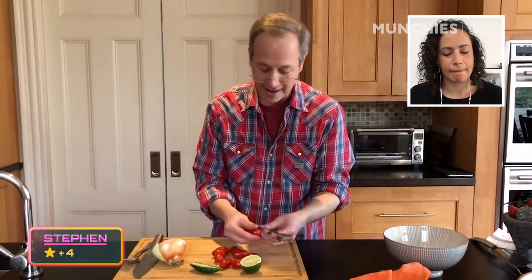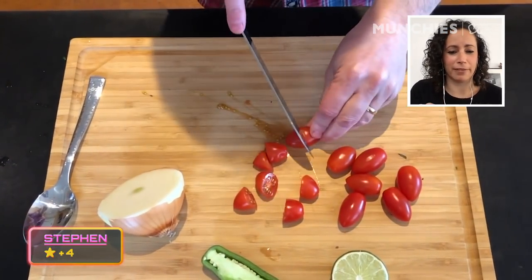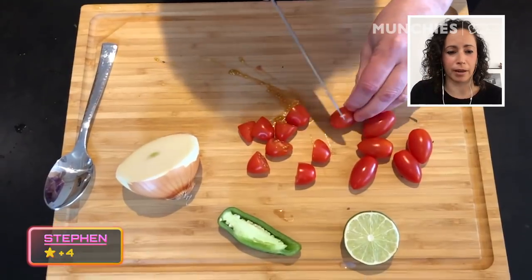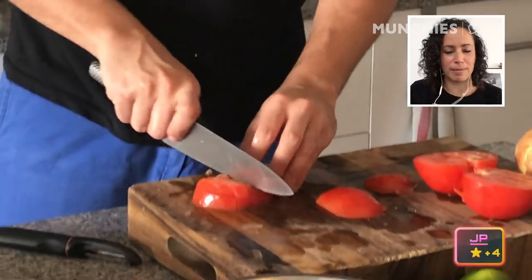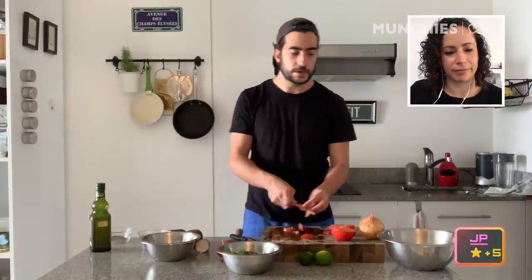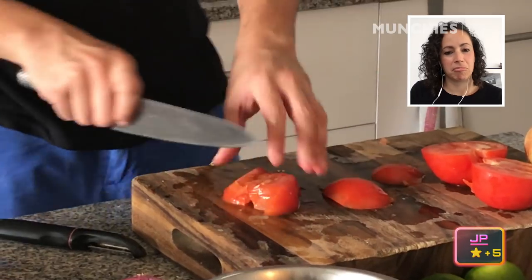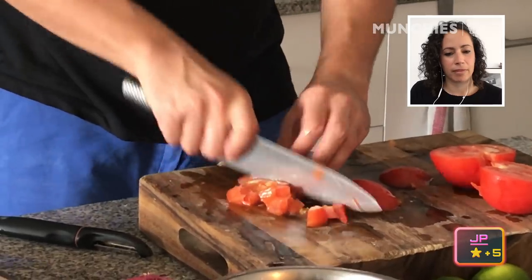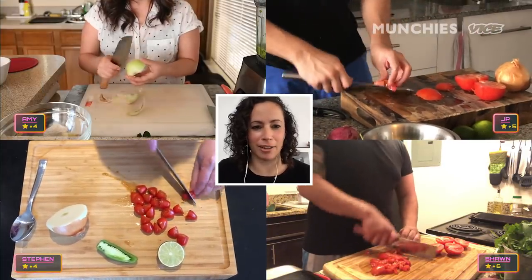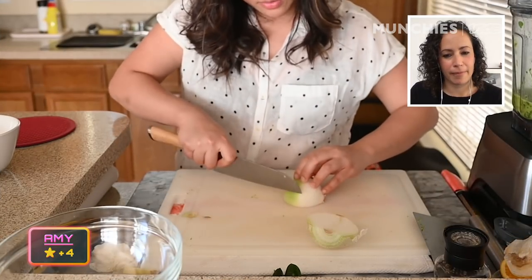I like the cherry tomatoes for two reasons: one, that's all I had at home, and two, they're a little bit sweeter. Stephen's knife, you can tell, is not sharp enough — his tomatoes are squirting and buckling under the blade. JP is just slicing right through, so that's what your knife should do with a tomato. Pico de gallo literally means rooster's peak. Look at Stephen — he's about to chop his fingers right off. You want to tuck your fingers and keep your bear claw.